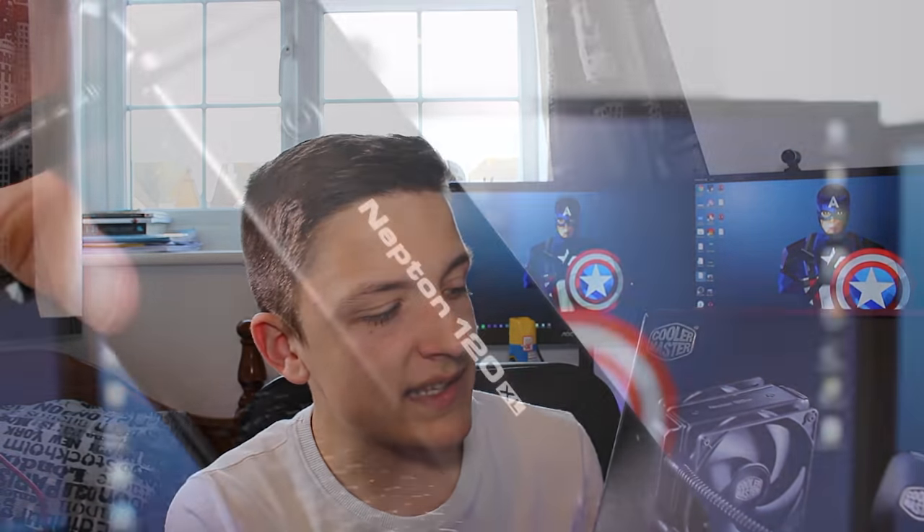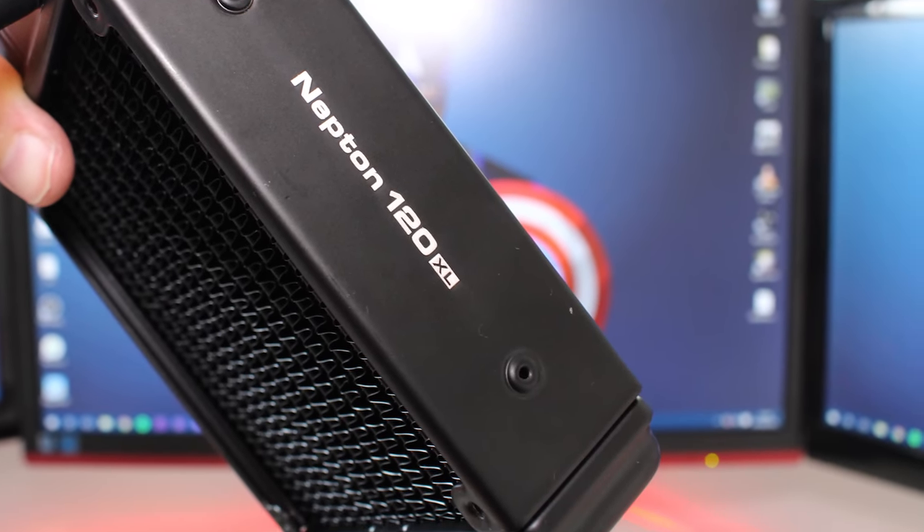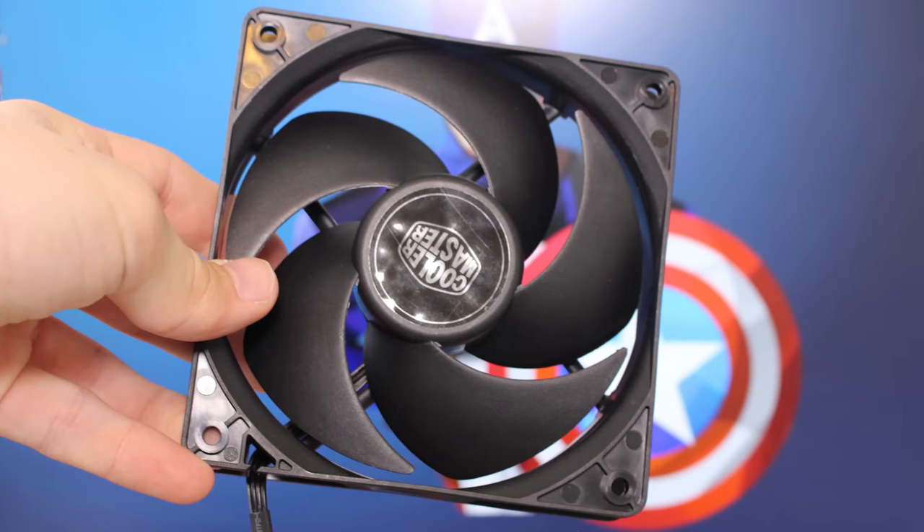Let's start off with a physical overview and then we'll look at opinions, performance, and all that good stuff. You get a 120mm radiator connected to two fans. These are Cooler Master Silencio fans — their higher-end fans. They're very, very quiet, and I found them to be very, very quiet as well. You can't always believe what you read on boxes, but in this case they were very, very quiet.